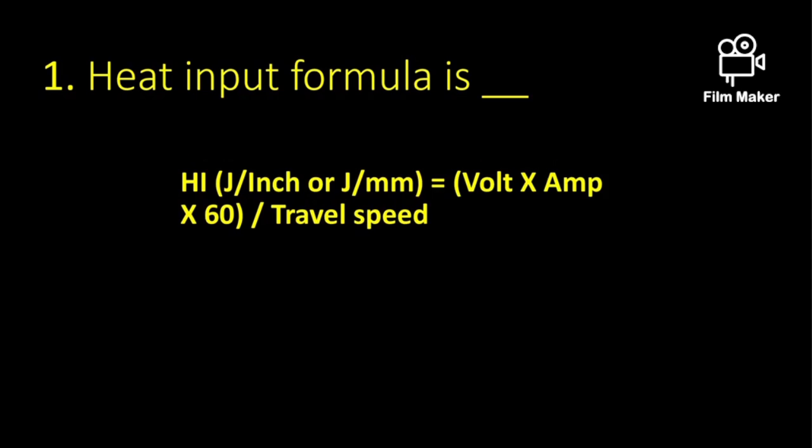Today we will discuss welding inspector interview questions. Most of the questions are common interview questions. The heat input formula is: voltage multiplied by amperage, multiplied by 60, divided by travel speed. Travel speed is in millimeters per minute.